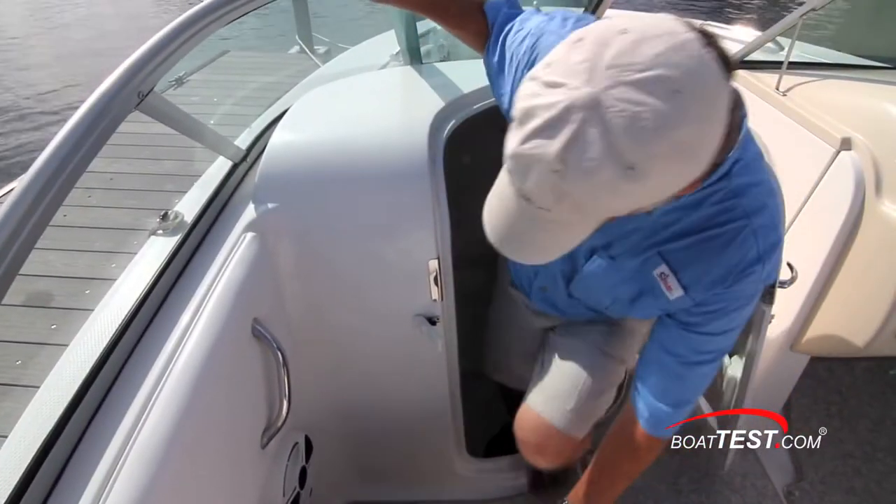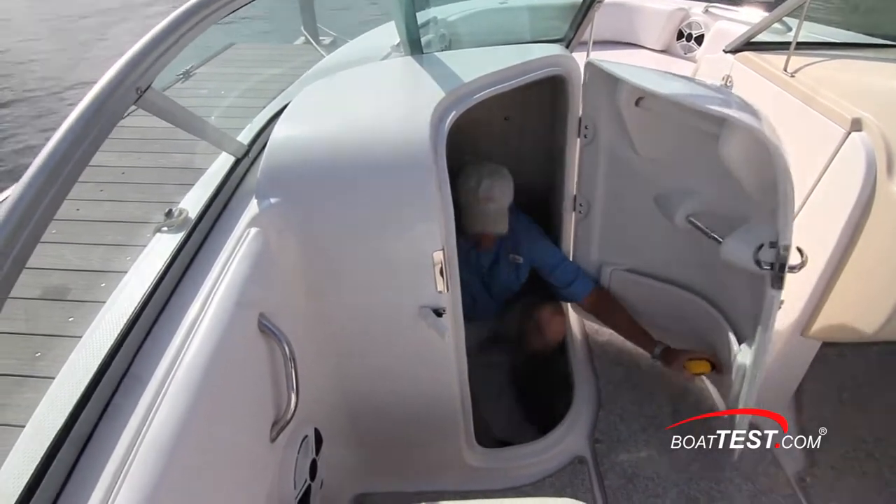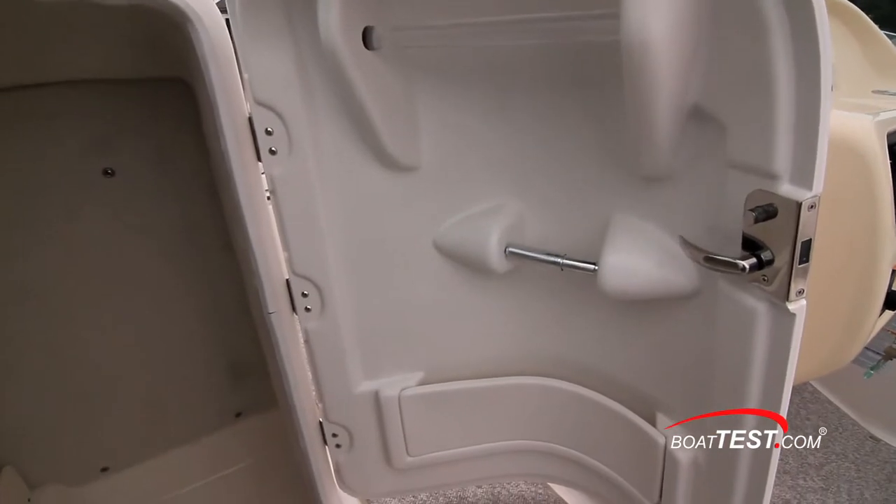The port console lends itself more to storage because it's a bit cramped, but it can be converted to a head by adding an optional porta potty. This is somewhat unusual in a 20-footer, but it's one of the details that make this a family boat.